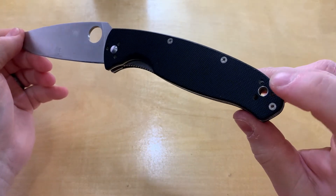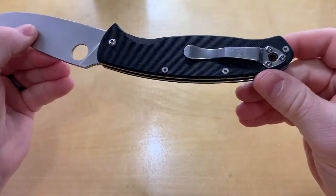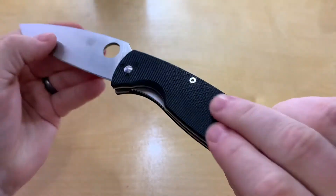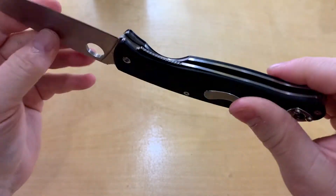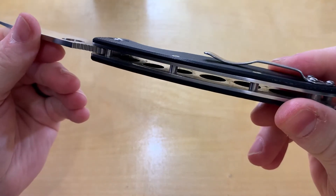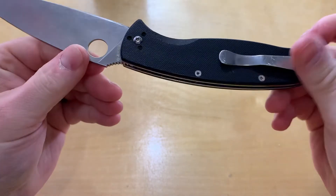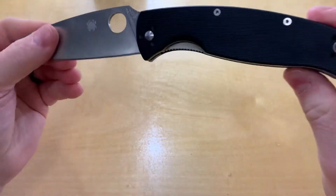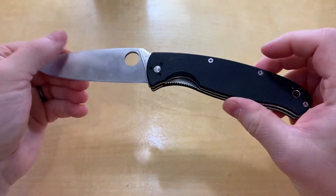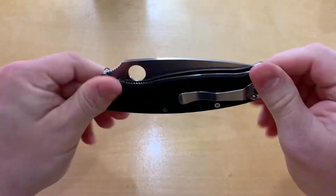You've got your lanyard hole and a four-position pocket clip. The G10 is textured but not so much that you think it's going to tear up your pockets, so anywhere you put that clip is going to work out fine.